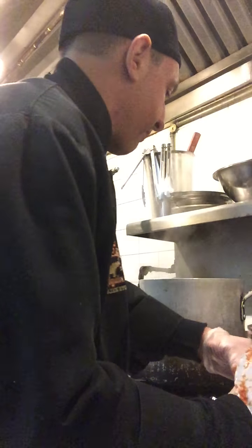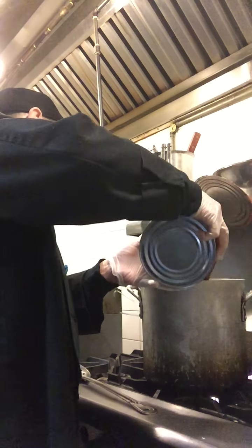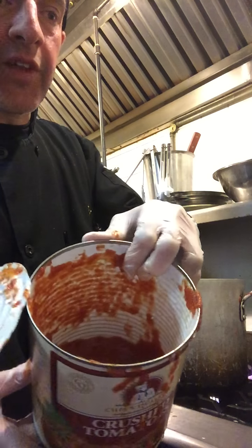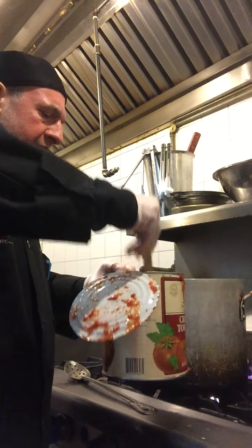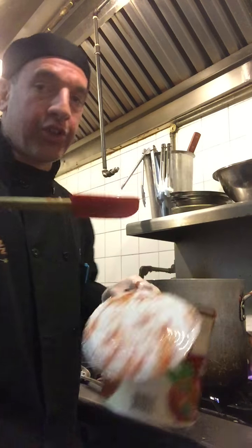Drop the flame a little before you put the tomatoes in — you don't want it splashing up on you. Now, dump the tomatoes in, and you can always add a little water. I usually add about half the can of water and try to rinse it out to get as much of the tomato product out of the can. Some would prefer more water than others — that's to your taste.